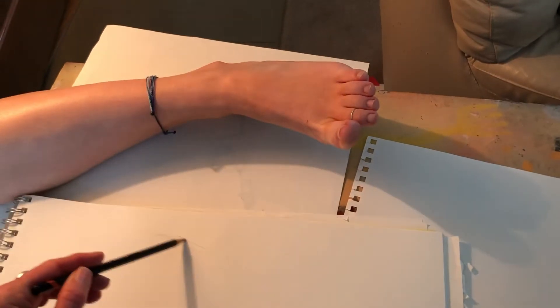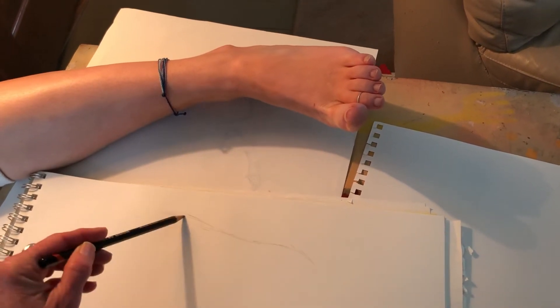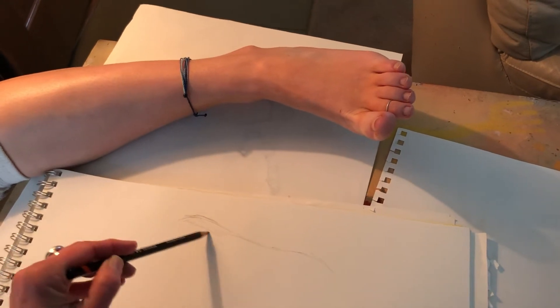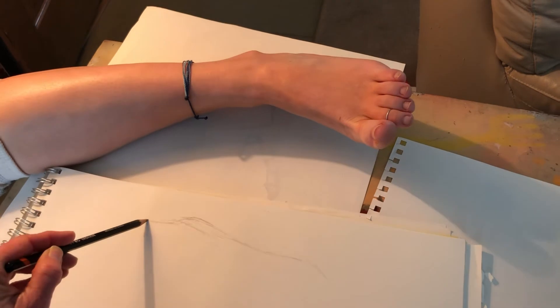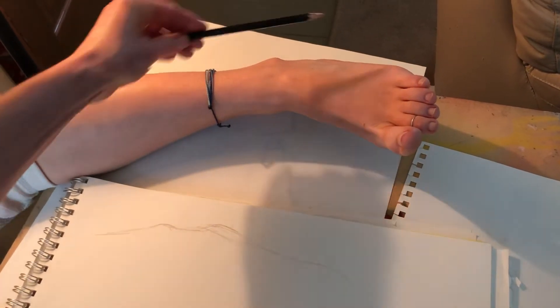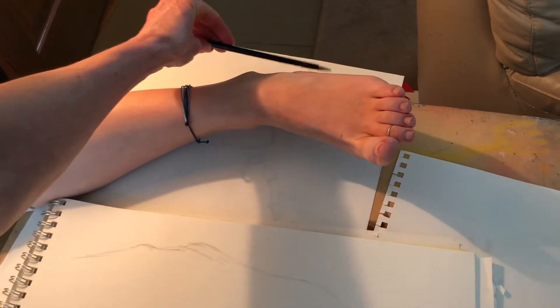I'm gonna start back here with the heel this time and just get a little bit of my sock-ish part of the foot — thinking a little bit of the heel, a little bit of this bone coming back here, and the ankle bone going up into the leg.